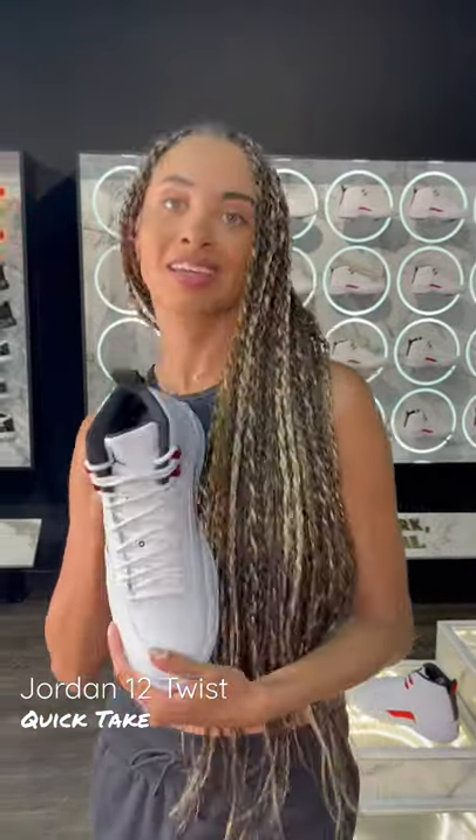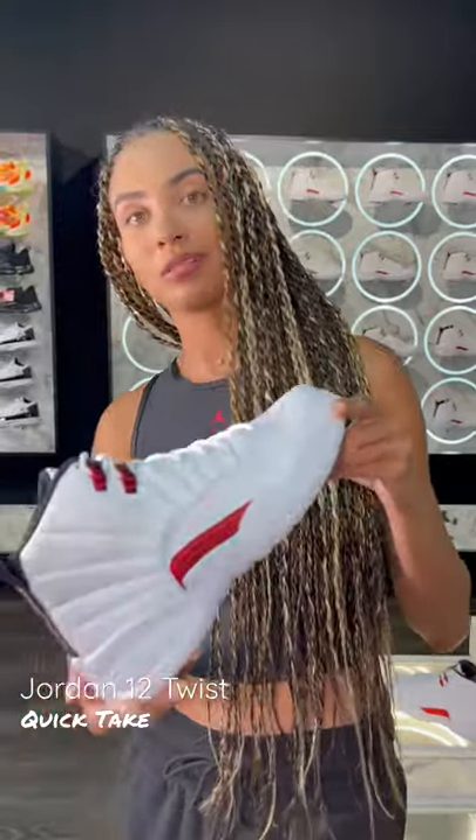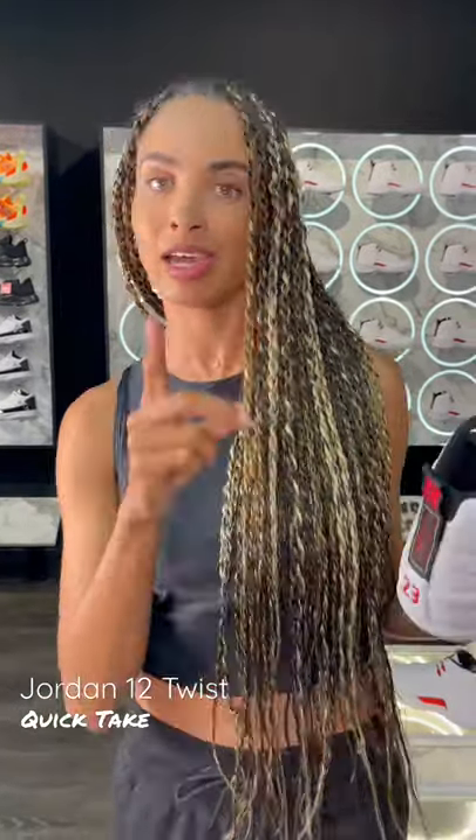There you have it — the University Metallic Red, a.k.a. Air Jordan 12 Twists.